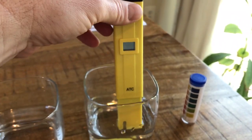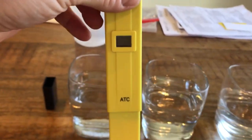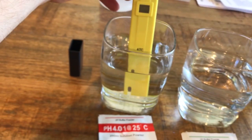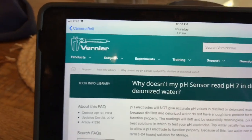I was going back and forth thinking maybe these calibration solutions were off, trying to adjust this up to 7, then sticking it back in the calibration solutions and finding those were wrong. I spent quite some time trying to figure this out and just assumed this thing was junk. But upon some research, I found an article from Vernier.